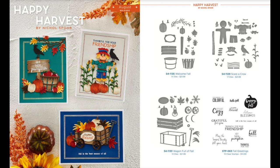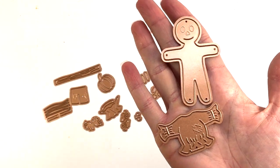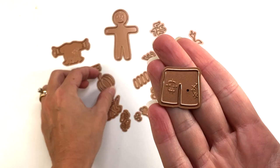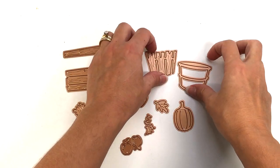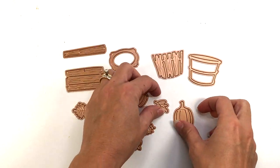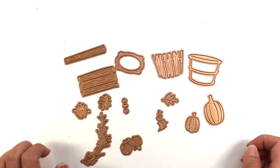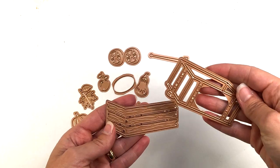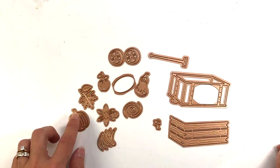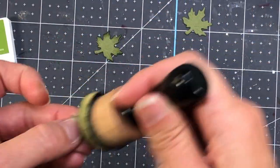I'll link all of these products down below in case you're interested. I'm making two cards today, but first let me show you these die sets up close. The Scare-a-Crow set includes the scarecrow's body, shirt, pants, a pumpkin, a crow, and corn stalks. The Welcome Fall set has a bucket, pumpkins, leaves, a wood sign die, and apples. The Wagon Full of Fall set includes a large wagon, pumpkins, wheels, leaves, and a squash.